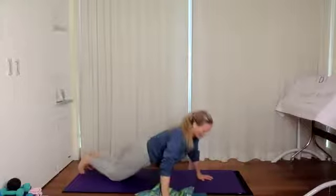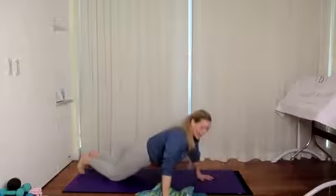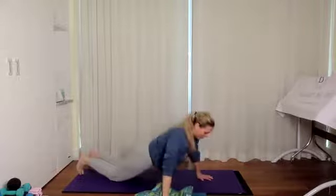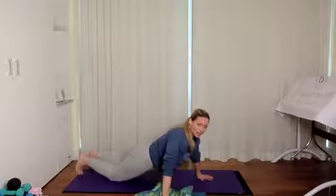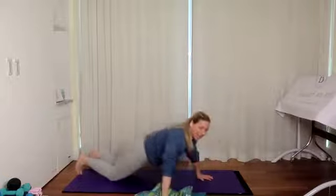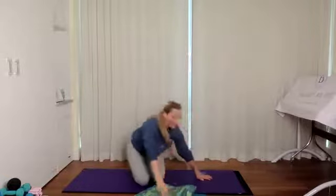Switch the cushion to the other side — nice and wide, aligned with the chest. Here we go: down one and up, exhale up two, inhale down exhale up three, inhale down exhale up four, last one — inhale down exhale up five. Great job! Give your wrists a little shake.